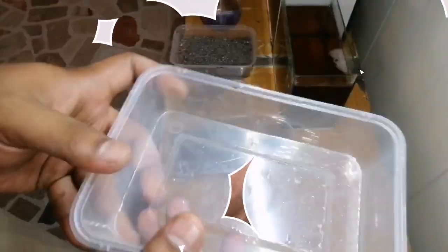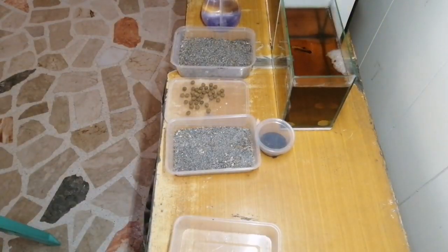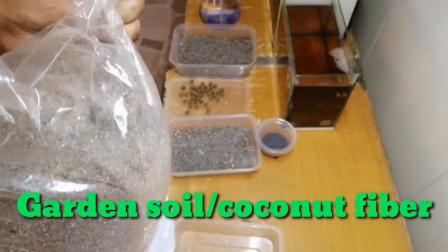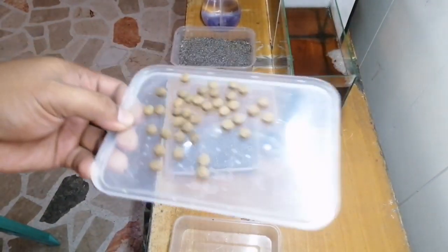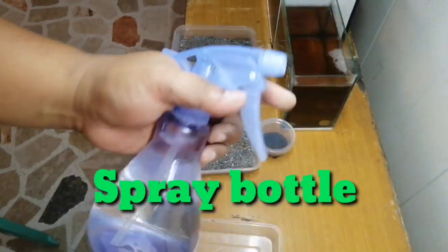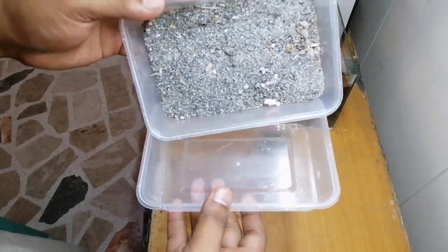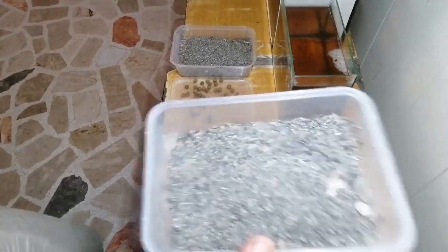To get started, you'll need a plastic container and a substrate — you can use garden soil, cocoa peat, or coconut fiber. You'll also need a couple of dog food kibbles to feed your culture, and a spray bottle to moisten down the substrate.